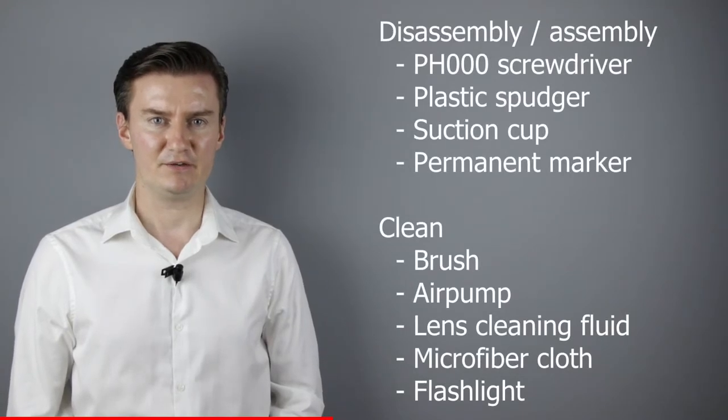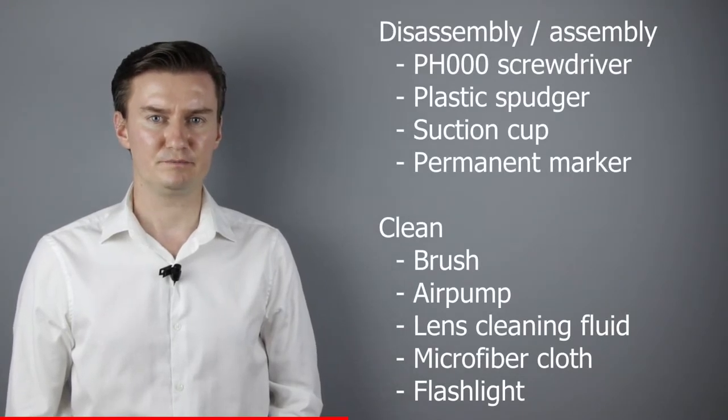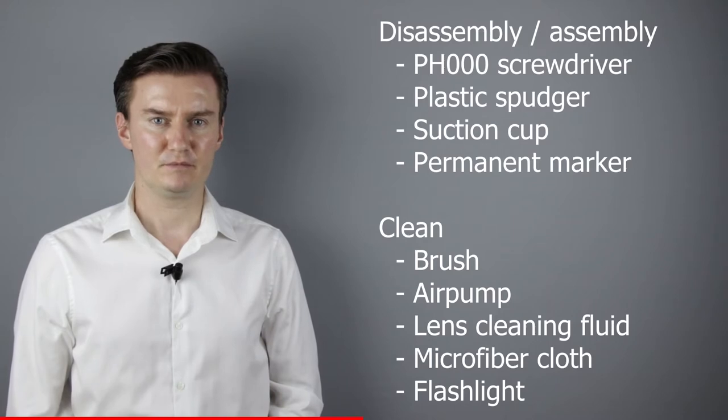Before I start, let me talk about the tools that I will use to clean the lens. For disassembly and assembly I will use a PH30 screwdriver, a plastic spudger, a suction cup and a permanent marker. For cleaning the lens I will use a brush, an air pump, lens cleaning fluid, and a microfiber cloth. For checking the lens elements I will use a flashlight.